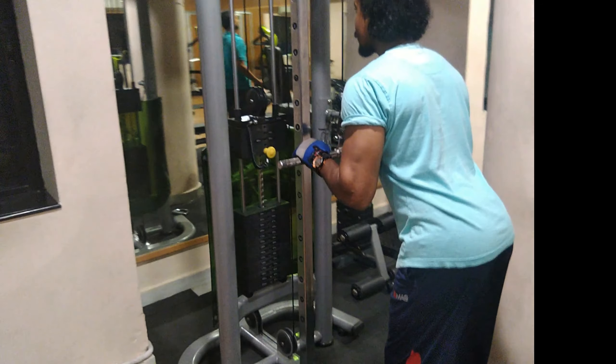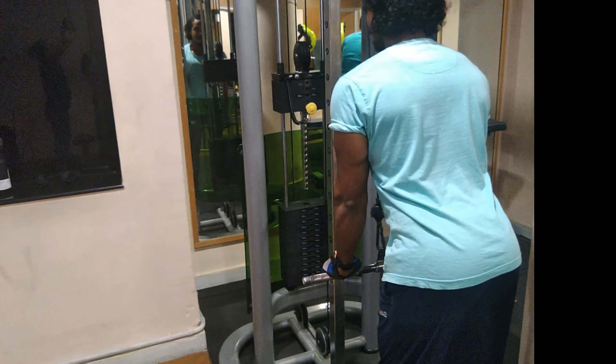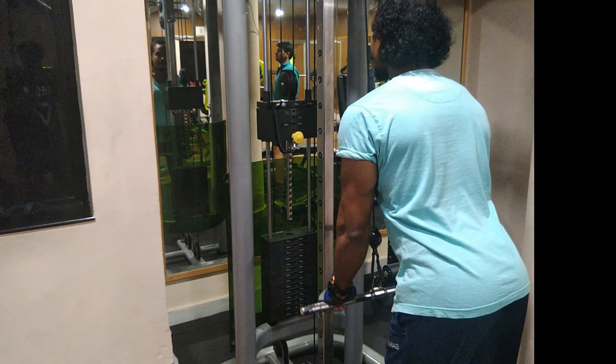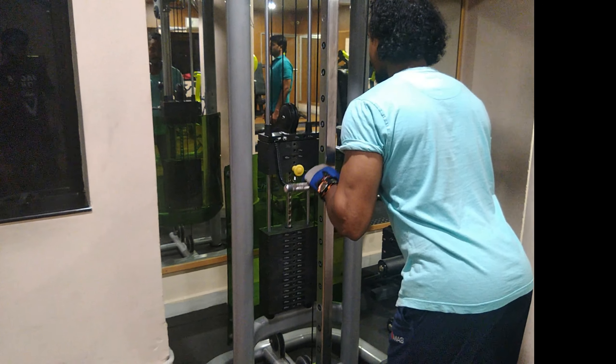Hold the rod and turn it on. When you do the rod's side angle, you can do the rod's right, and you can choose the rod's right position. Make the rod's right at the top. After the rod's side, now we will slow up.